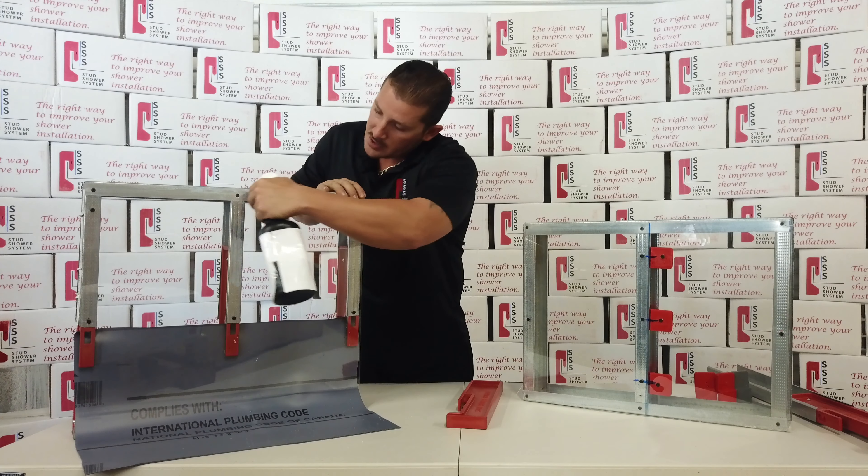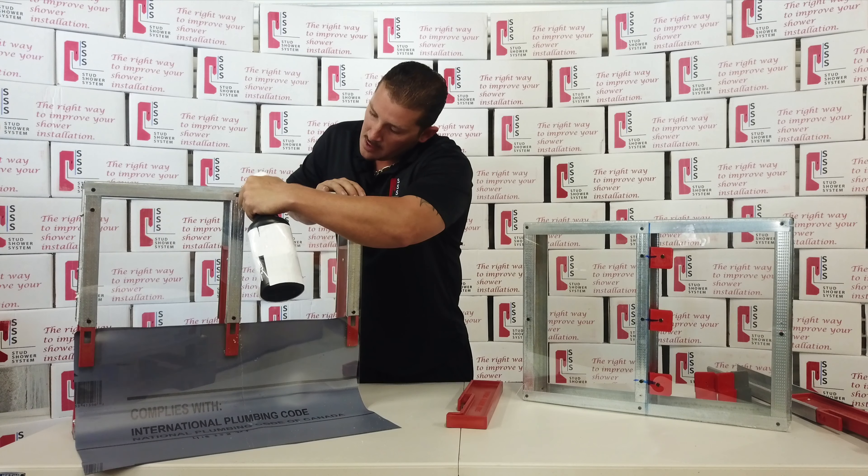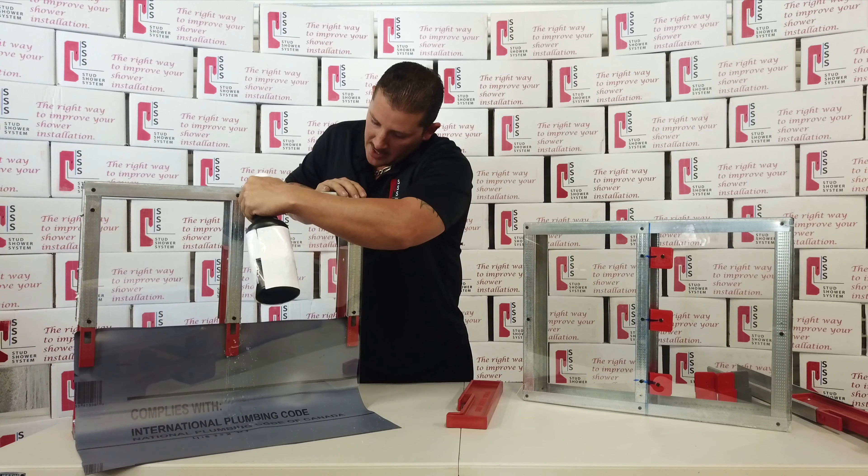If any water does get back behind the stud, as you see it trickles right down and goes right back into the pan, which then goes right into the drain — which could potentially save you thousands of dollars on replacing your baseboards, your drywall, your entire shower. It's just an amazing system and I love it. Thank you very much, hope to see the Stud Shower System in your next project.